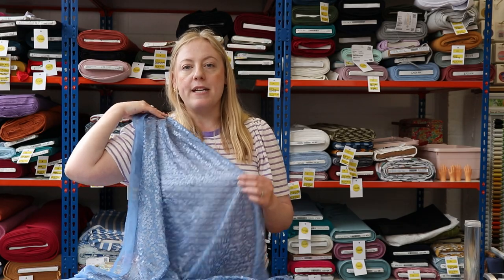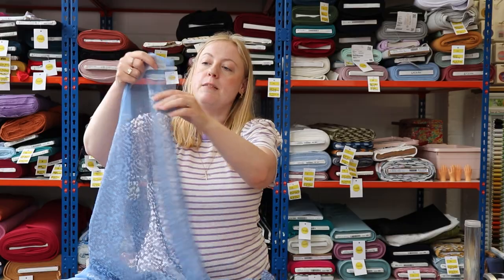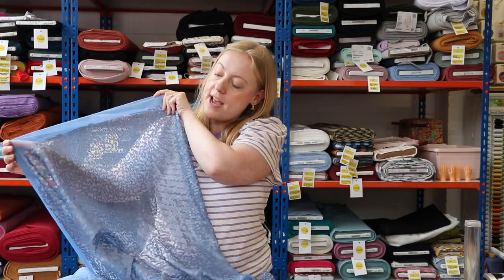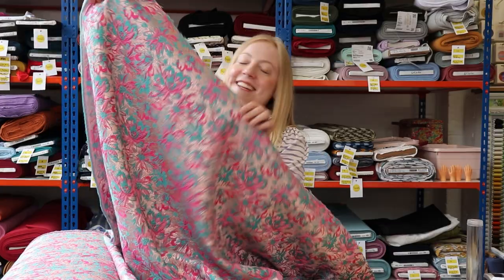Lisa thought the blue sequin mesh would look amazing as a dress, especially if you've got an event coming up. She thought it would look lovely sewn up into the Elodie by Closet Core Patterns — it's a really beautiful dress pattern that would look stunning in this fabric and make a really special dress for any event this spring or summer.